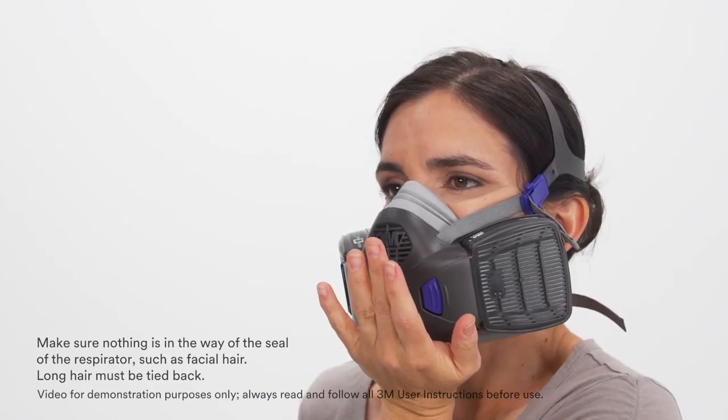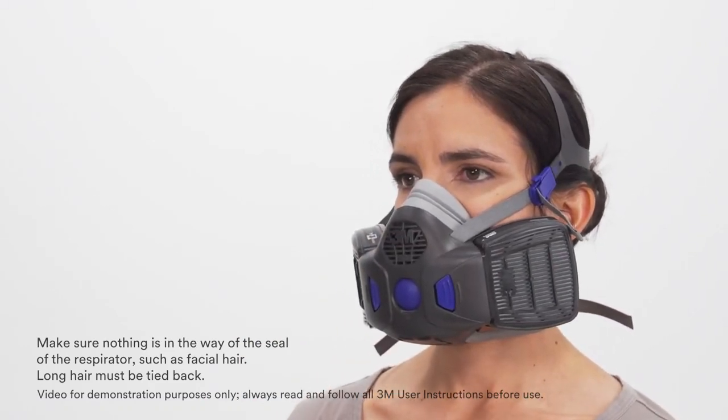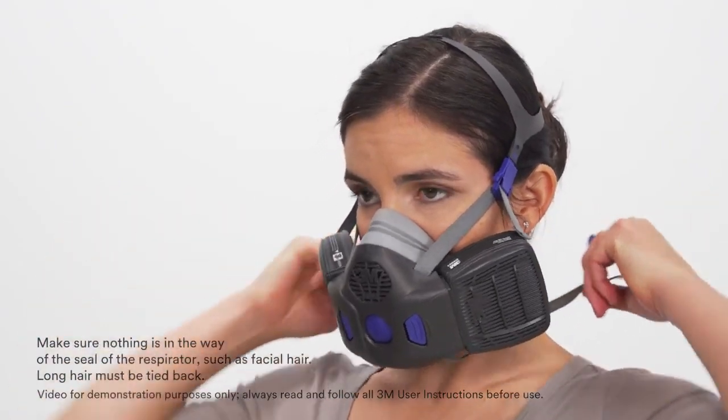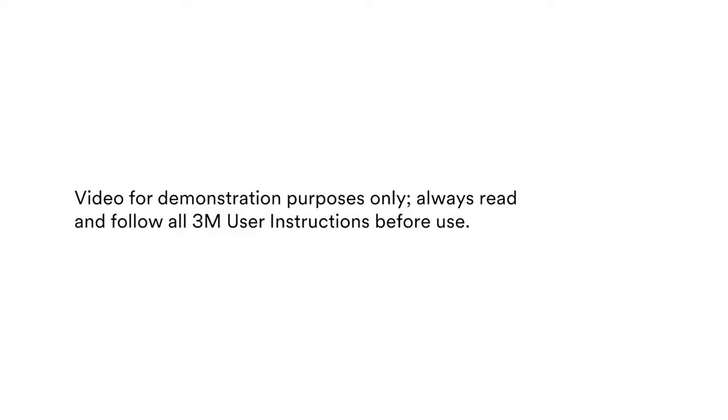At least one of these seal check methods must be passed each time the respirator is donned. If a proper seal cannot be obtained, the respirator cannot be worn in a contaminated area. To remove the respirator, unclasp the bottom straps and pull the head harness over the head.